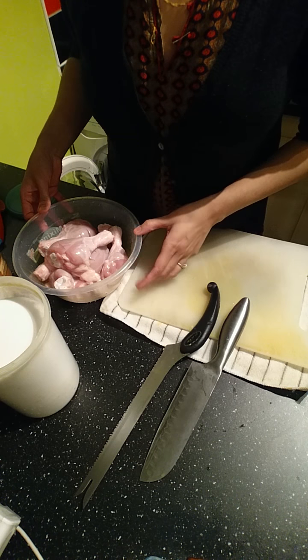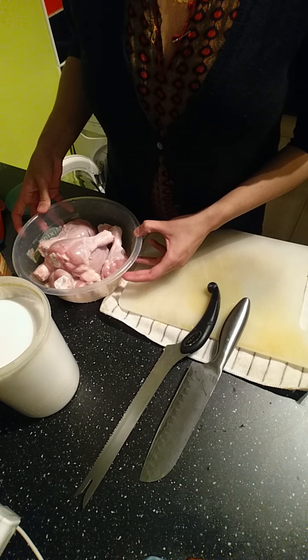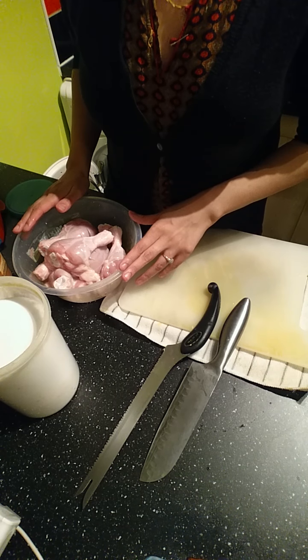Assalamu alaikum everybody. I thought I'd do another video today. I'm making a simplified version of chicken roast which you can do for every day as opposed to special occasions.